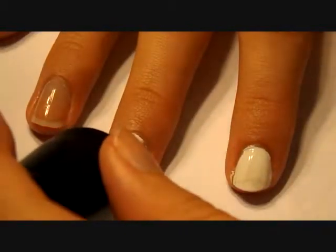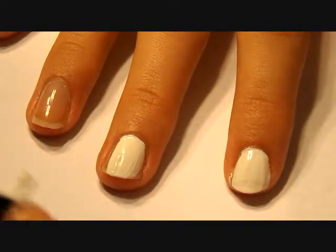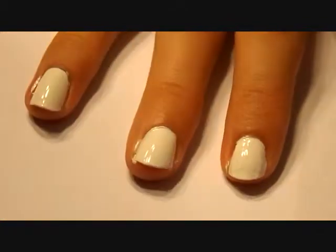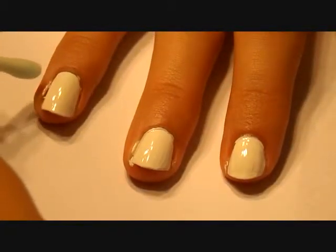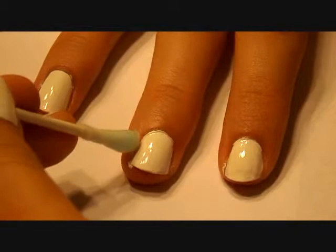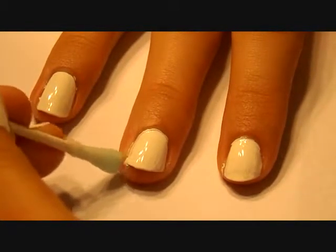First, you're going to paint all of your nails with two coats of a regular white nail polish. Now, if you're a messy nail painter like me and you get a little bit of nail polish on the side of your nails, that's okay. Just use a cotton swab dipped in a little bit of nail polish remover to clean it up. You will definitely be needing a bunch more cotton swabs in a little while to complete this design.